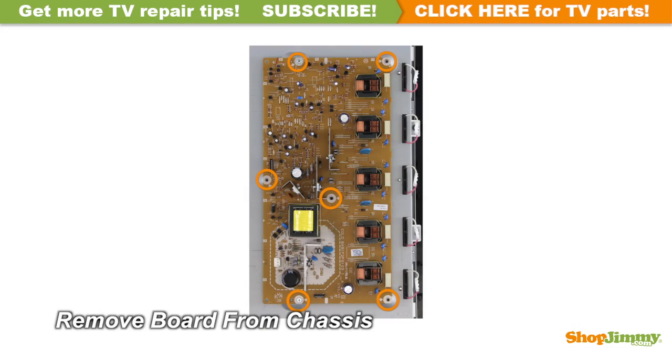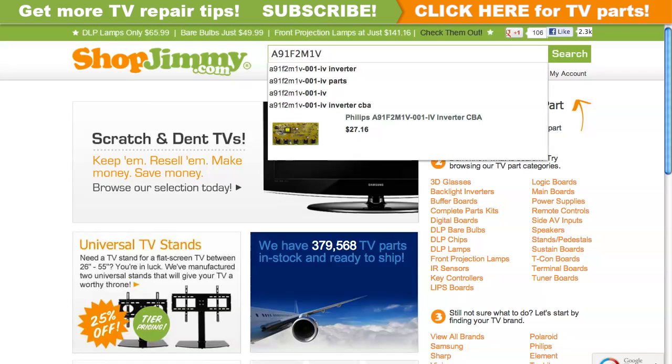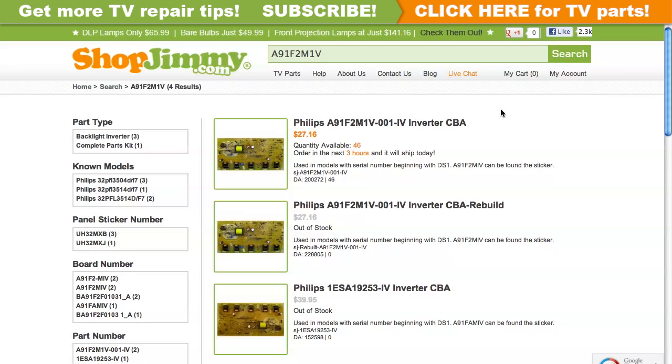Unscrew and remove your original board from the chassis. A partial part number for this item can be found printed on a label. Search your partial part number on shopjimmy.com to find a compatible replacement.